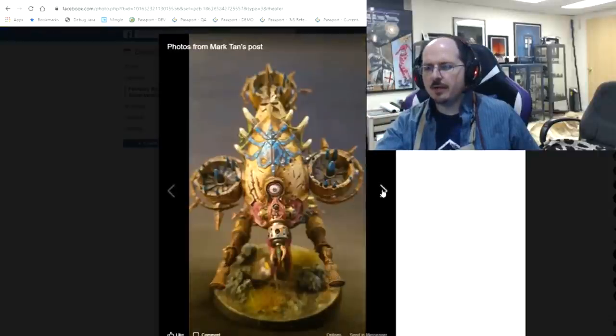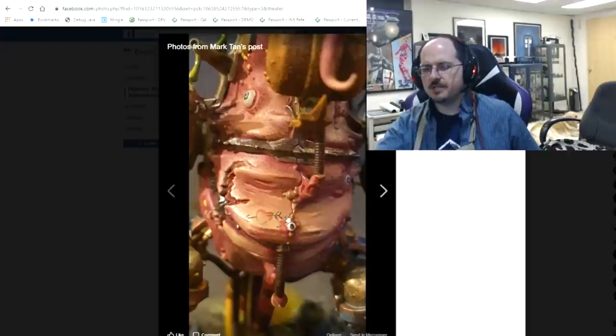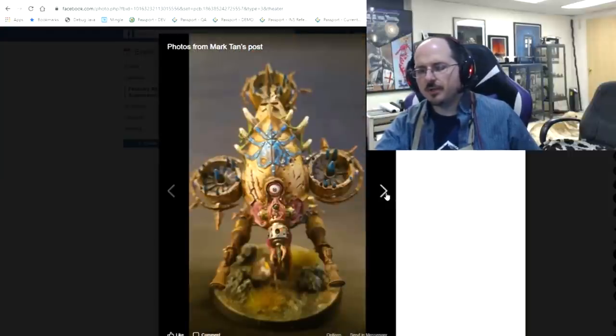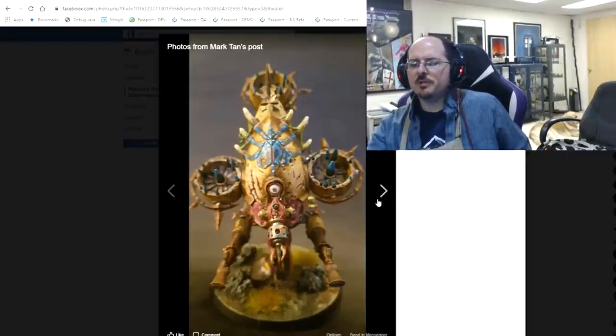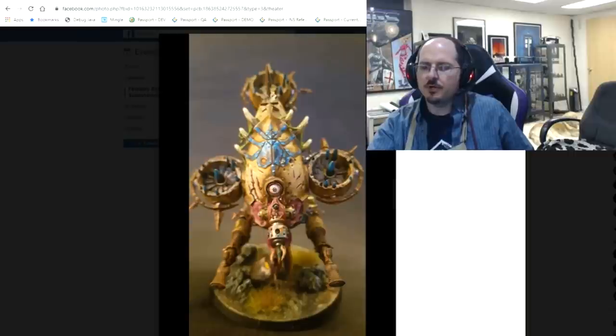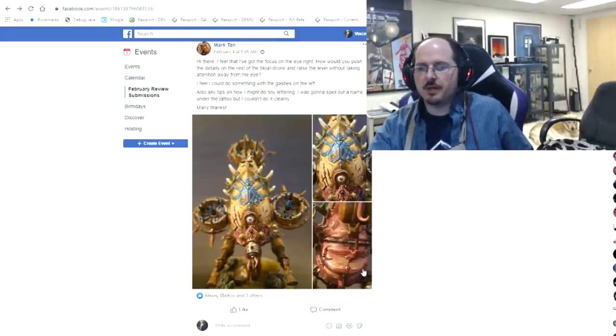By actually darkening things, you'll create much more focus up in this area where we want people to look at the eye. He also asked about lettering — because you've got a little tattoo back here that looks really nice with sharp, thin lines, the answer for that is a mix of ink, paint, and flow improver. What we really need here is more contrast in the darks, some more shading around the globular shape, darker spots on the fans underneath, and darker on the bones.